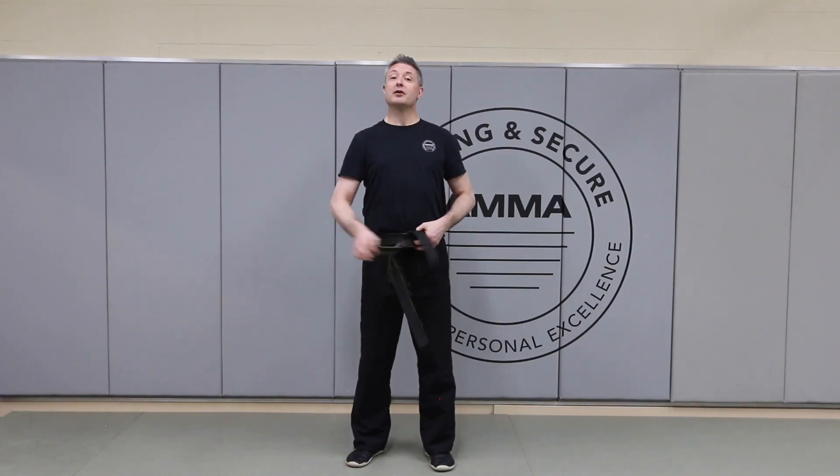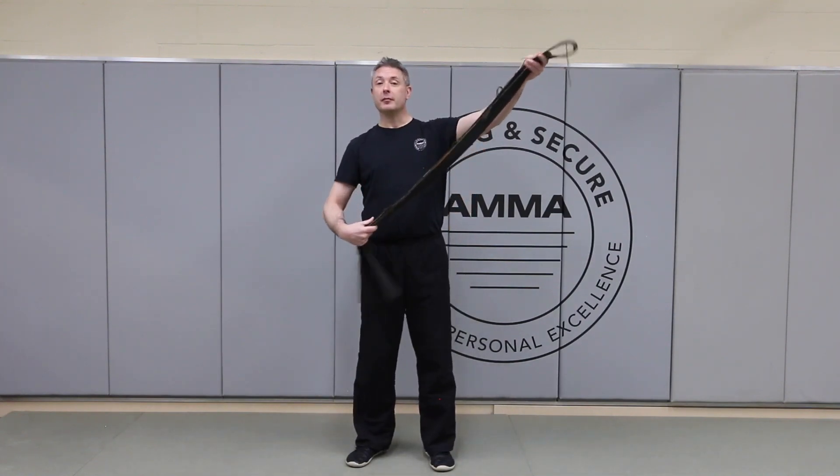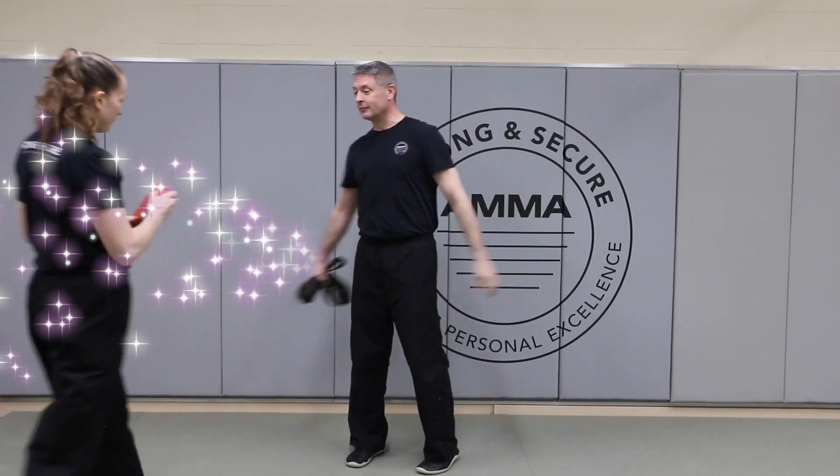Now from the parent's point of view, we're going to have Sifu Christine come out and tie a belt on me. We're going to use the orange stripe belt so that you can see the folds in the belt a little bit more clearly than you can with this one. Okay, here we go.